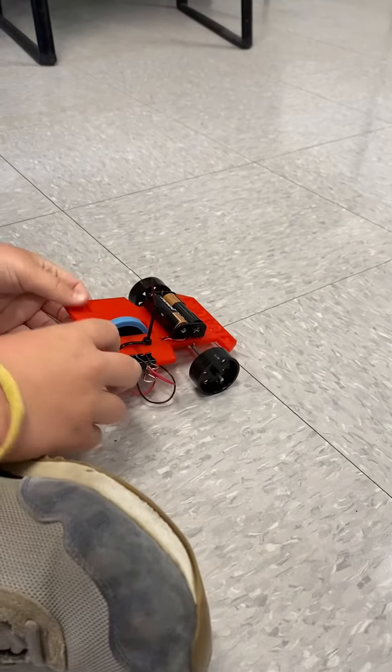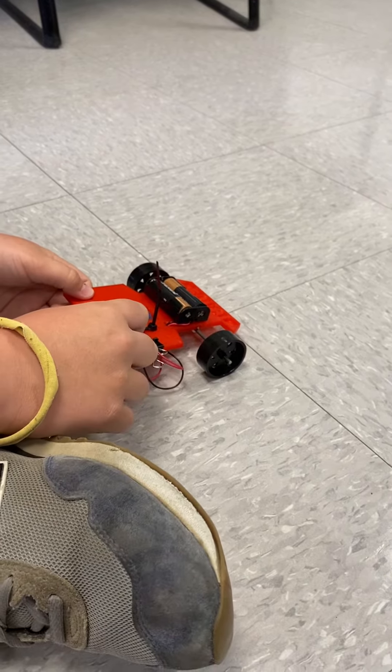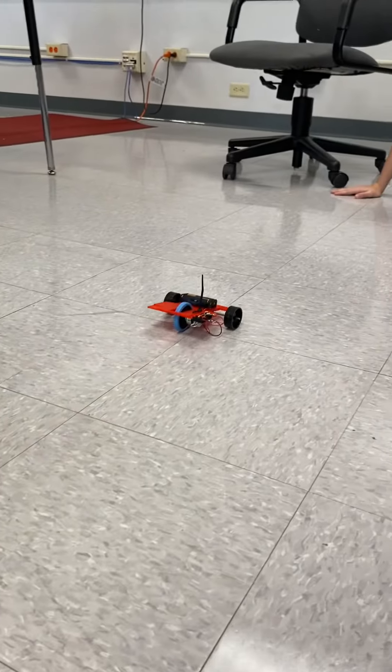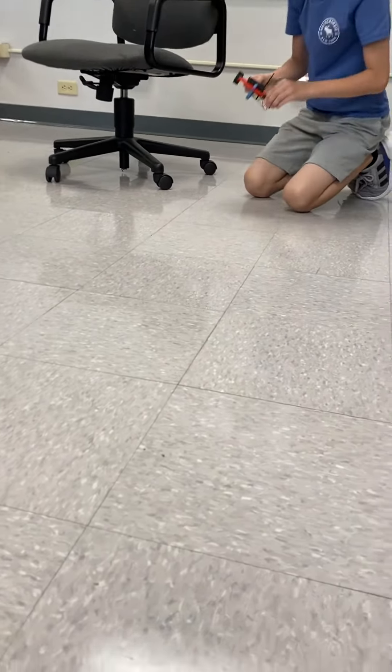Okay Cade get ready. Are you ready Cade? No! You're welcome. It's not going that fast.